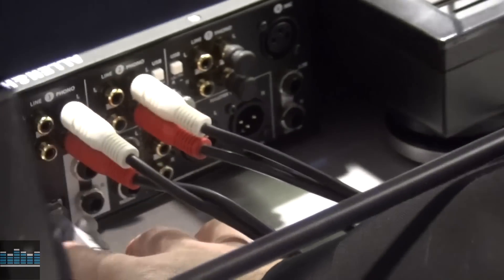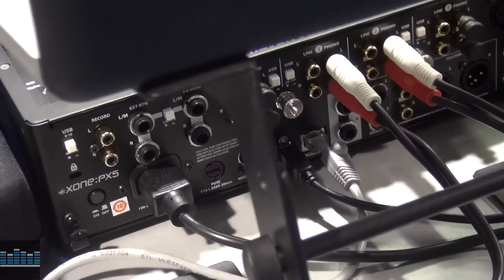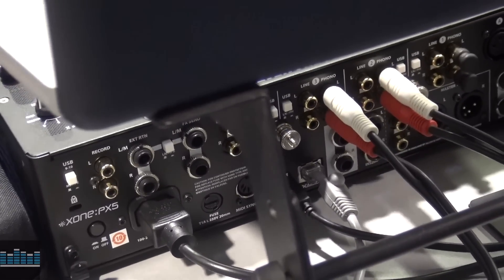And then at the bottom here, as you can see, we've got our USB, our X-Link — this is what's going to connect our K2 controllers — and we have our MIDI sync output that you can connect all your external hardware devices.